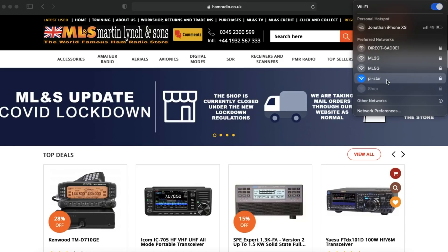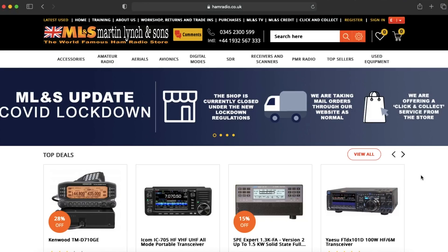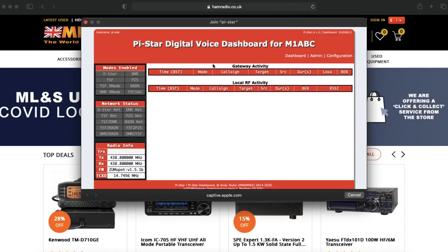I've already got the details for this saved but the password for that is just 'raspberry'. Full details about that are on our website. So now we've connected to that Wi-Fi network created by the ZomSpot, this comes up on our screen and gives us all the bits and pieces to configure it. If it doesn't pop up for whatever reason, no problem at all — just go to your web browser and type in pi-star.local and that will bring up the same page.